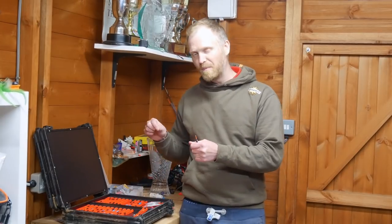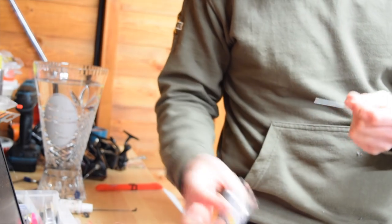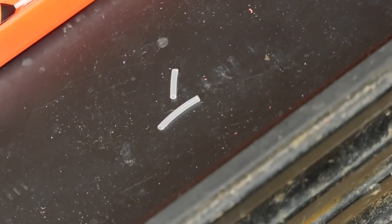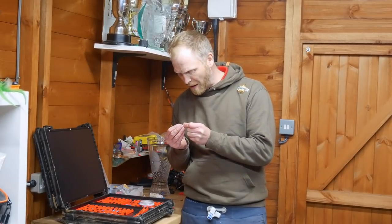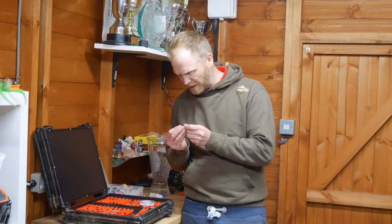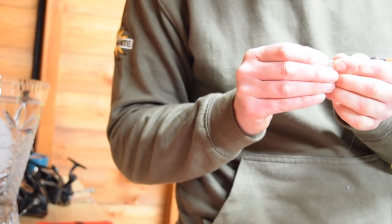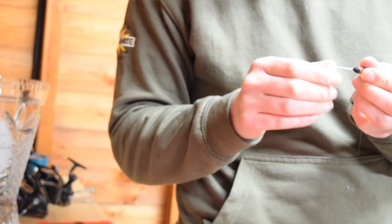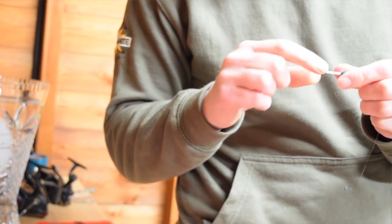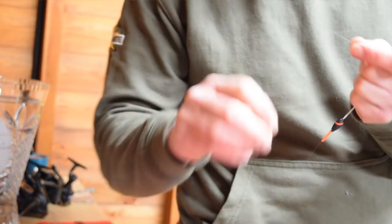Making a rig can be so easy but also so complicated - I've seen people get it totally wrong. I take my spool of line - these rigs are going to be made on 0.14 - and thread the line through the side eye. I've got two bits of silicone. The silicone that comes in trade packs with floats is horrendous; go to the tackle shop and find some really nice soft silicone, not the hard stuff. For this float I'm only using two rubbers. For floats with a stem over about three inches long I use three rubbers - top, middle, and bottom of the stem - but for this one, just two.